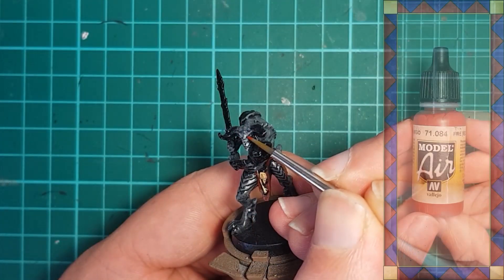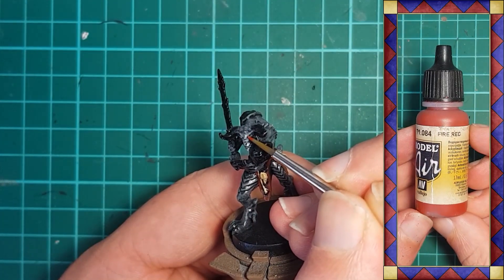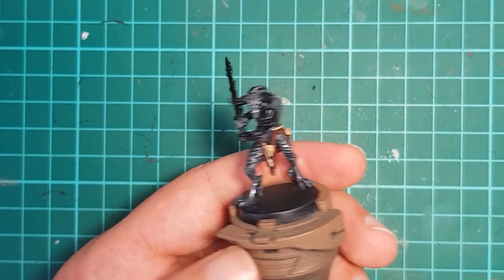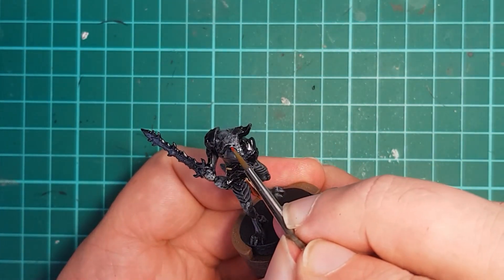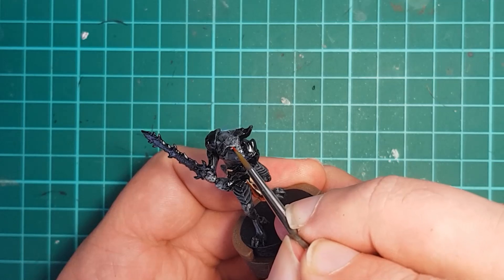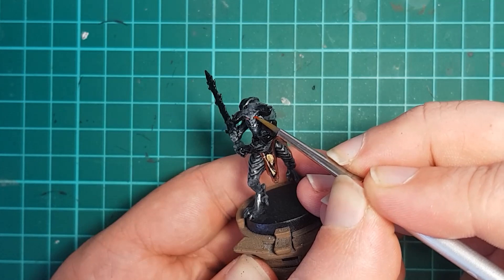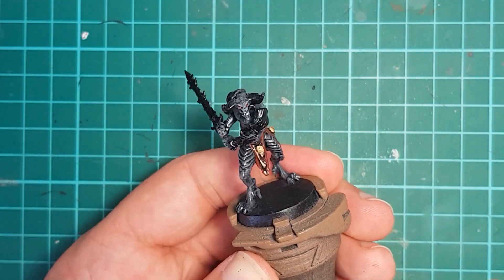I use a nice bright red — in this case Vallejo Fire Red — to fill in the eyes. The spot of white underneath will help provide a really bright base to the red, giving us a nice bright, almost glowing look. One of the other reasons I went with gray skin was so that bright red eyes would really stand out.